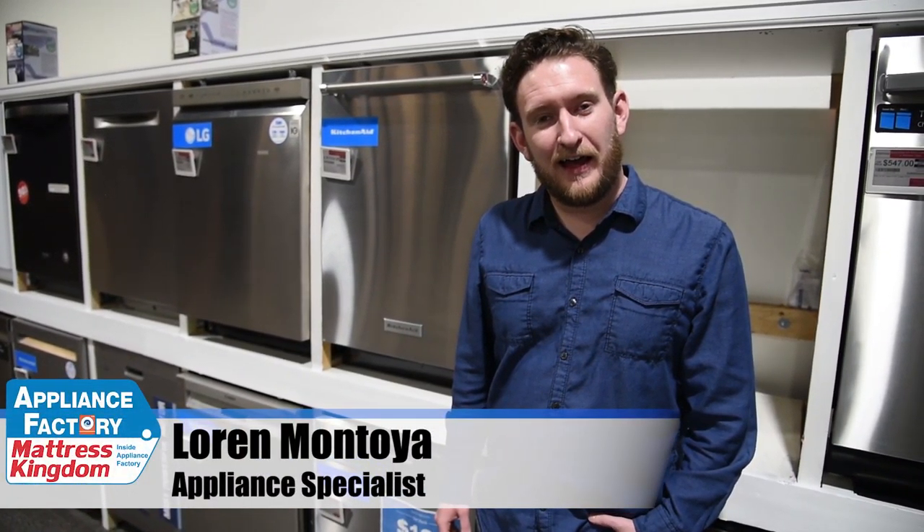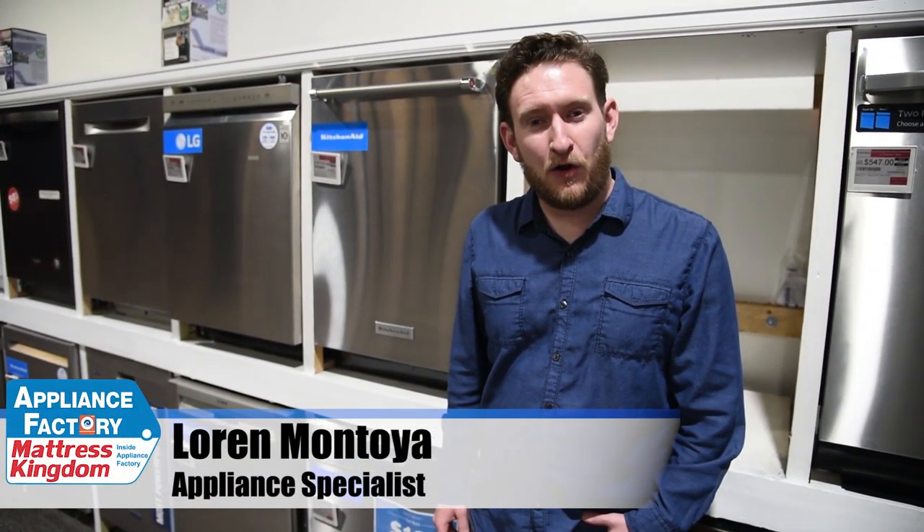Hey guys, welcome back to the channel. This is Lauren, and today we're going over dishwasher life hacks. We're going to be going over five different ways you can use your dishwasher in ways you may not have thought of.